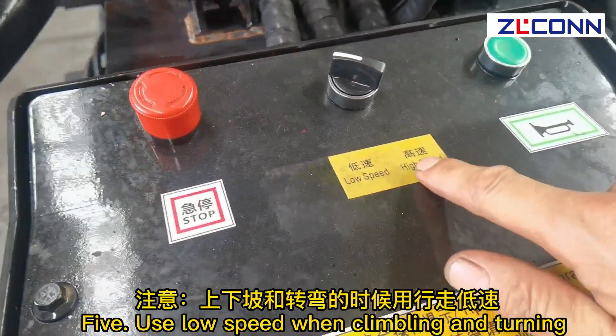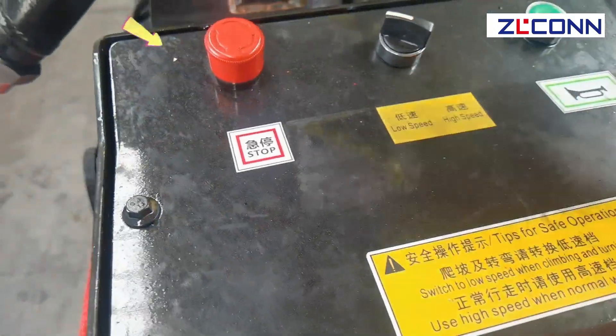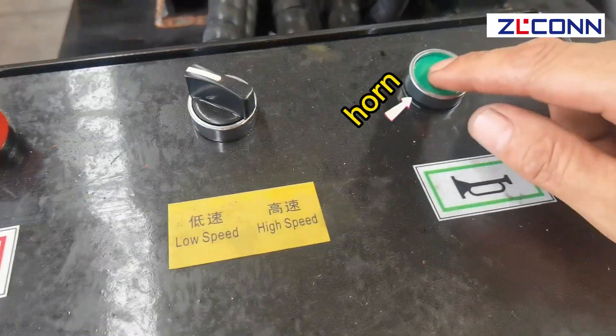Step 5: Use low speed when crumbling and turning. Emergency stop. Horn.